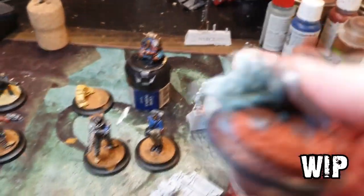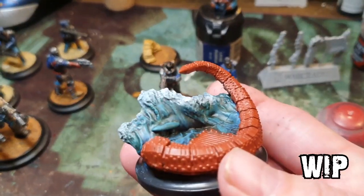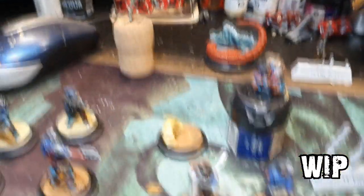Captain Nemo — the base is more or less done, maybe tweak it a little bit more. We'll see. And herself, she's still stuck on the cork ready for painting.